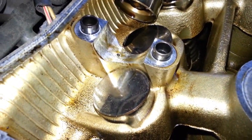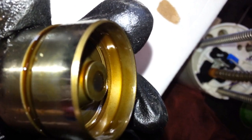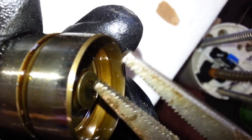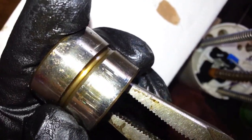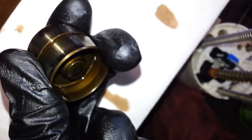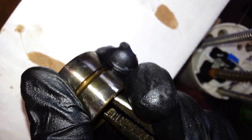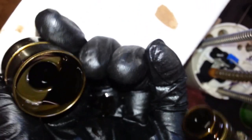Now I'll take one apart and show you how to clean it. We've got our lifter - see that little step? Let's grab onto that little step. Twist. We've got the lifter out - there's the body.